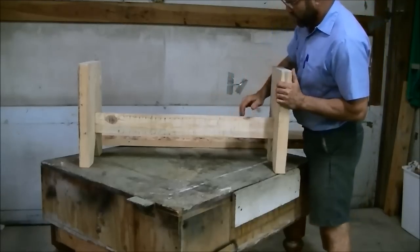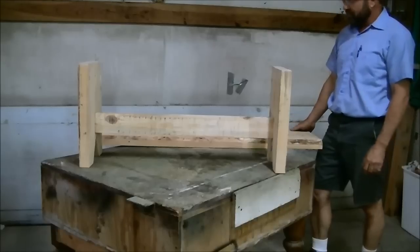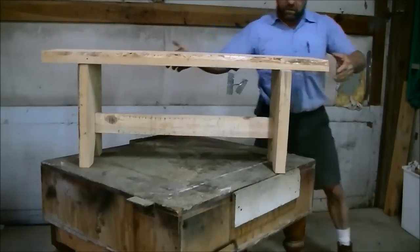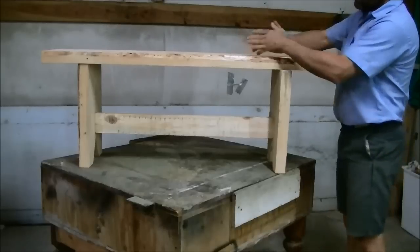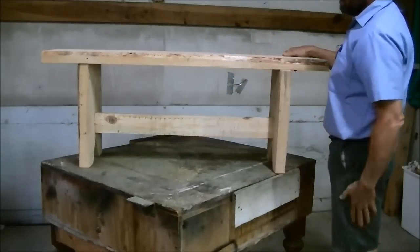We've got it firmed and the glue is dry. The next thing we'll do is lay out for the top. I'm using one piece of wood that's not multiple pieces glued together — this is actually the live edge, the outside part of the tree. We're going to leave it in the front, kind of decorative.